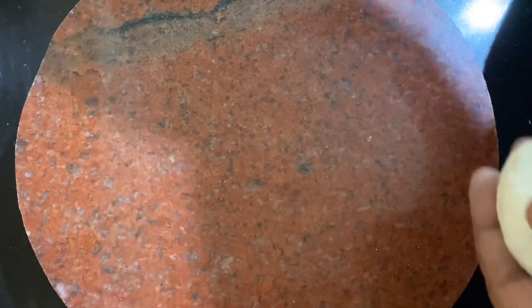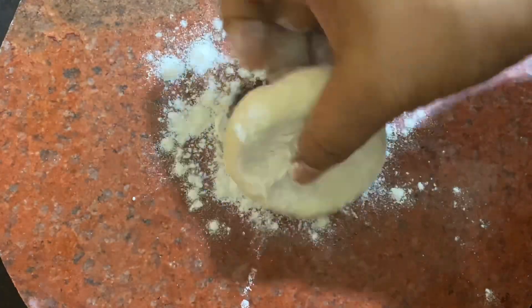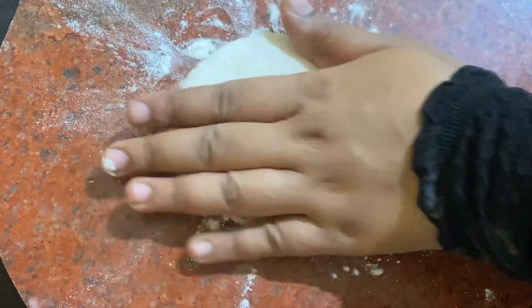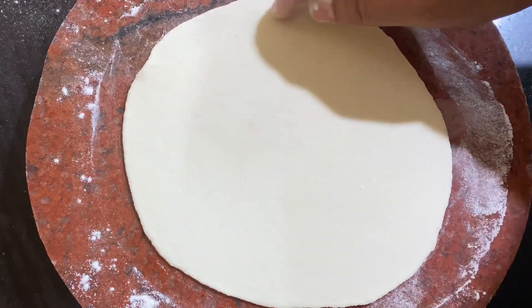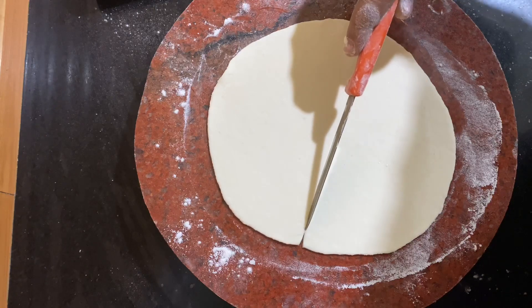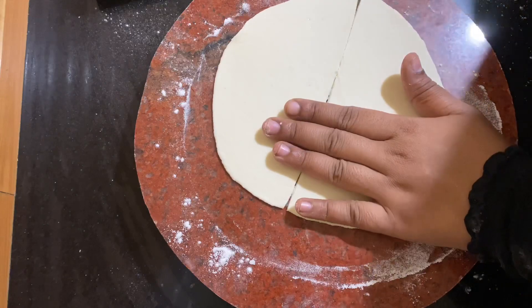Now let's make it with a small amount of paper. We will use slightly phrased paper. We will use these ingredients for 4 ingredients. This is a plate.